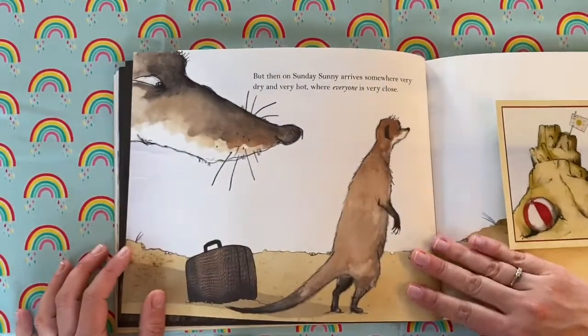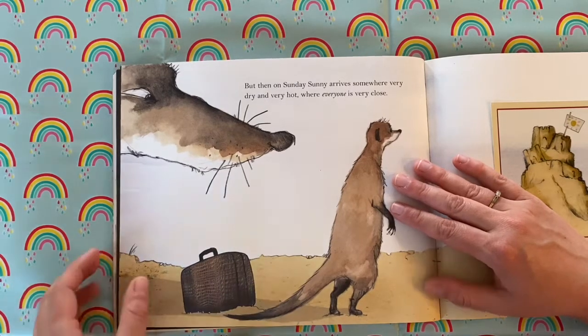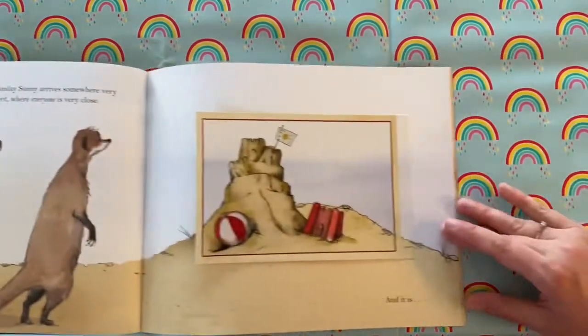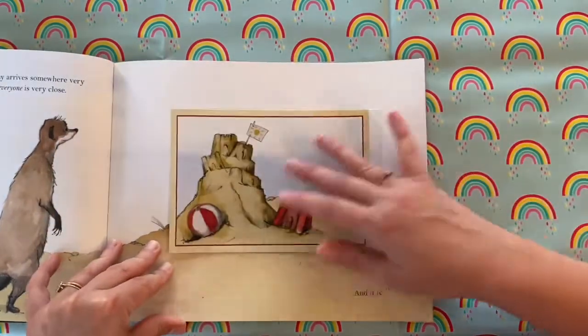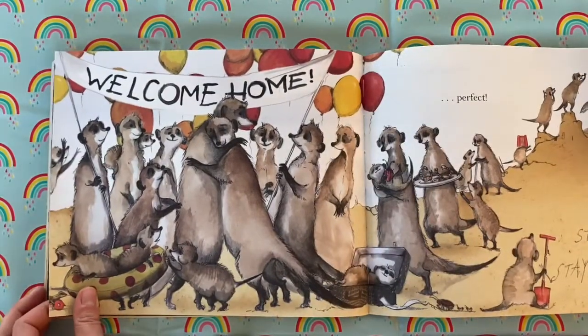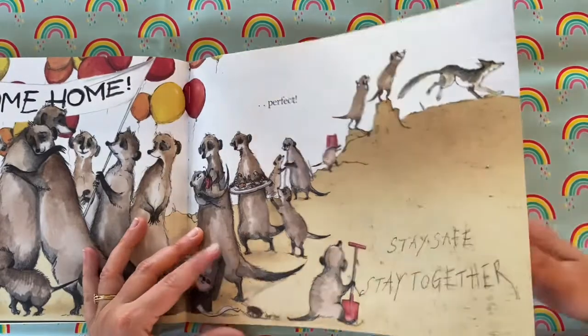But then on Sunday, Sunny arrives somewhere very dry and very hot, where everyone is very close. 'I'm home. And it's perfect.' Welcome home. Stay safe, stay together.